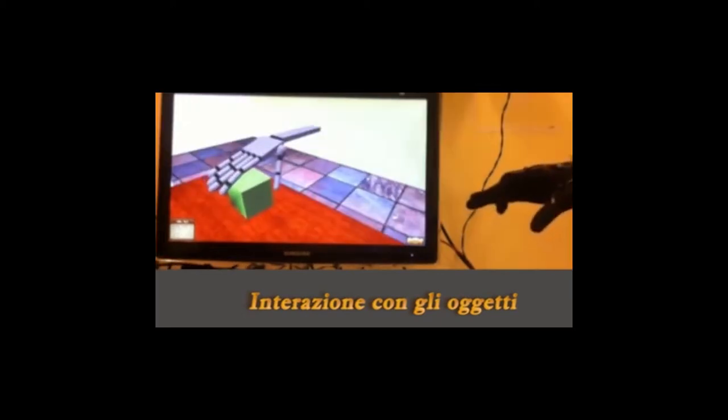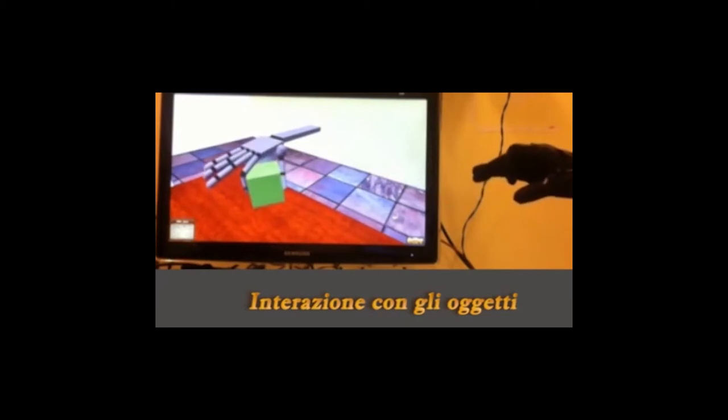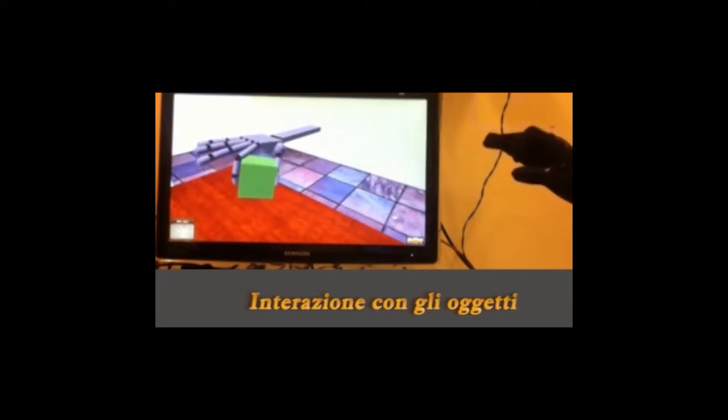While it's not represented in the video, you can also take a virtual object, manipulate, strain, and twist it and give it any shape you desire. When you are satisfied with your creation, you can feed a 3D printer to have the physical version in your hands within a matter of seconds.